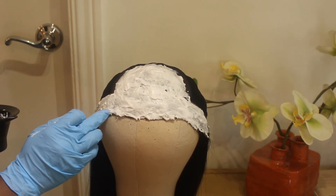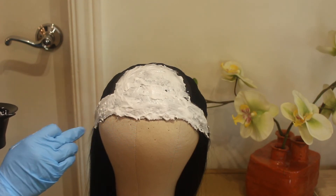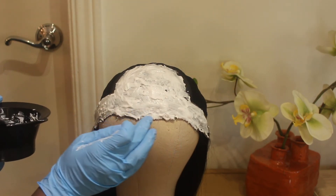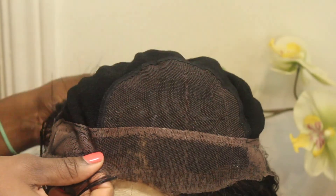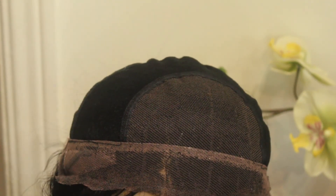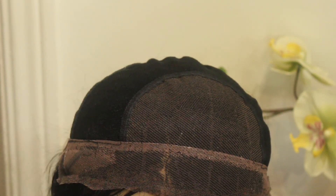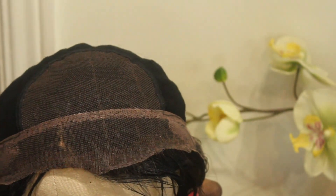Then I use my Shimmer Lights shampoo — the purple shampoo — and I massage it into the hair, making sure that I get all of the formula out. Then I let it drip dry. This is the final result — this is what it looks like when it's wet, not completely dried yet, so I'm showing you right after I've finished.